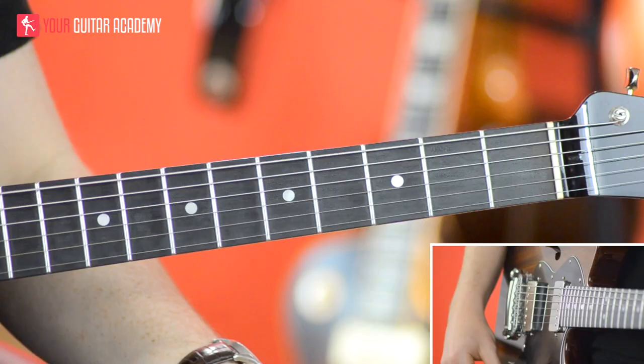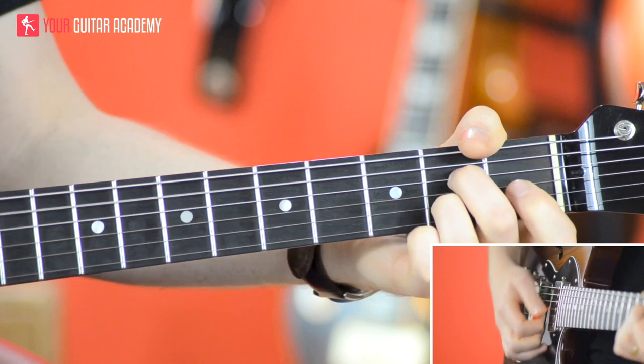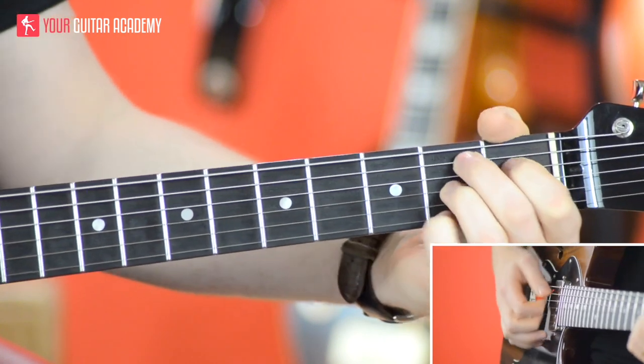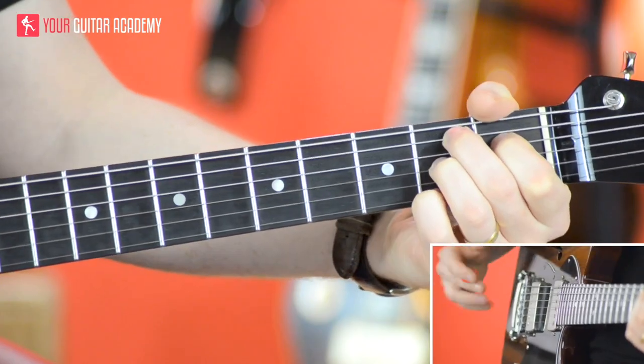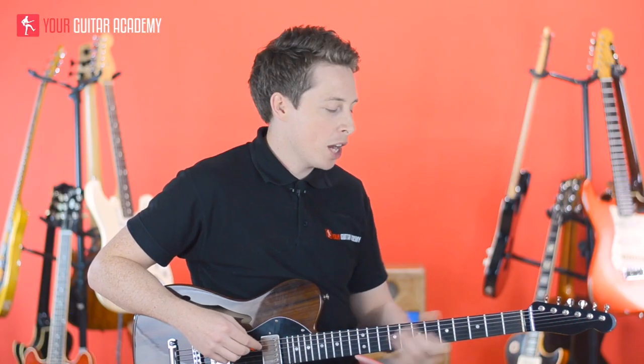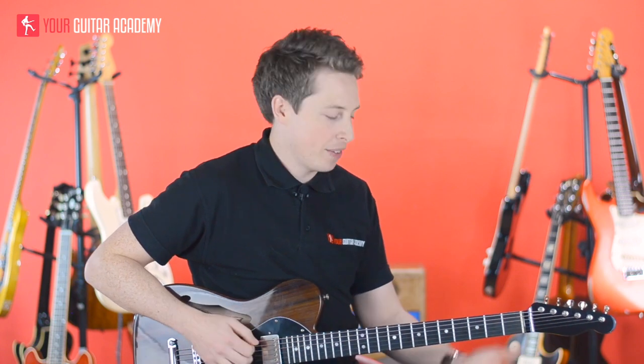So we're going to be learning three chord shapes. We're going to be learning an E7, an A7 dominant seventh, and a B7. Now we're going to be gradually learning more and more chord shapes, but for now these are the ones we're going to start with, and I'm going to give you a few options of how to play them as well.